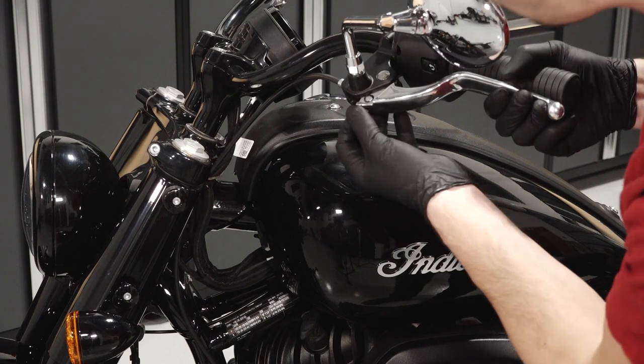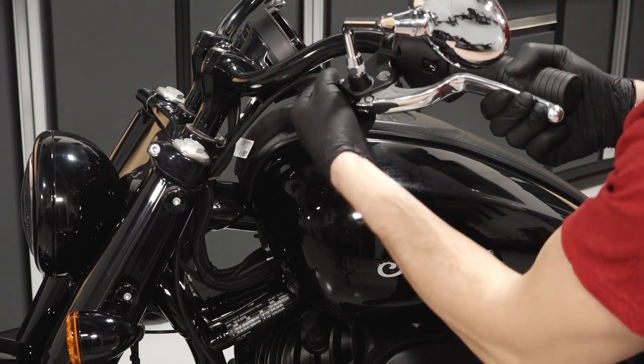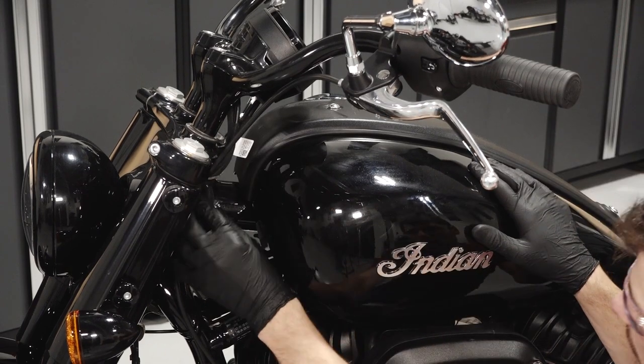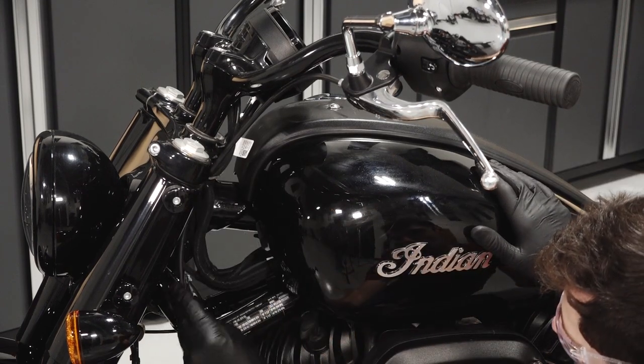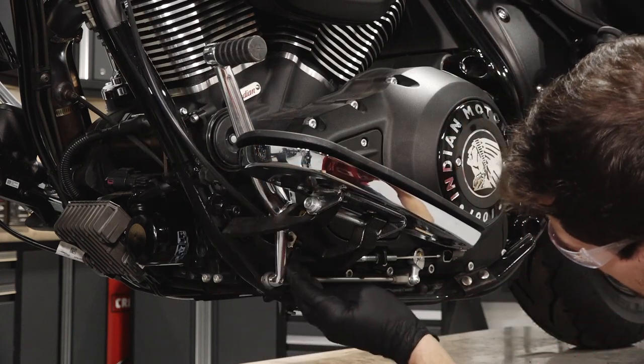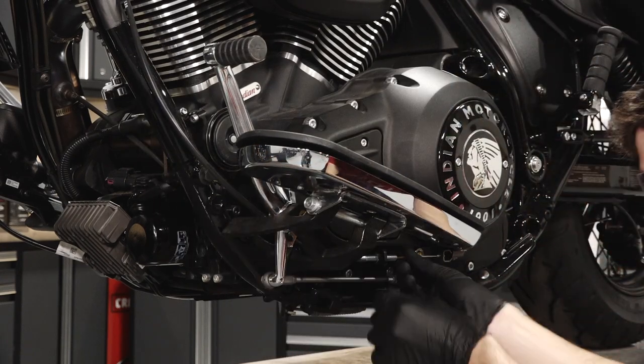Begin by inspecting the entire length of the clutch cable for any damage to the external casing. Also inspect any exposed cable wire for fraying, kinks, or corrosion. Replace any cables that are damaged, sticky, or sluggish.